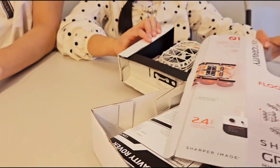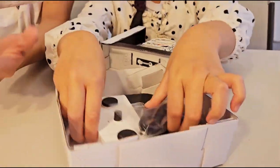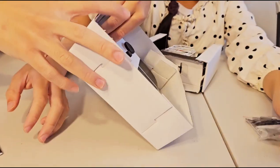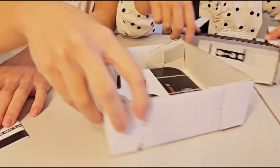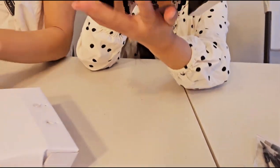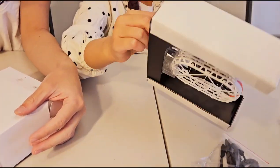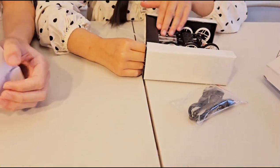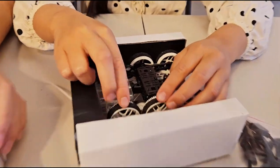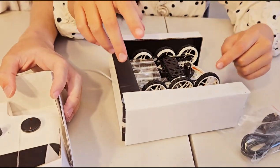Let's open it up. Alright, let's see the instructions. Look at this — it has a remote control. It's in the car. Look, look at this — it has a back, it sticks, so it can be secured. Wait, feel the wheel — it feels like a sponge. No wonder it can climb the ceiling.